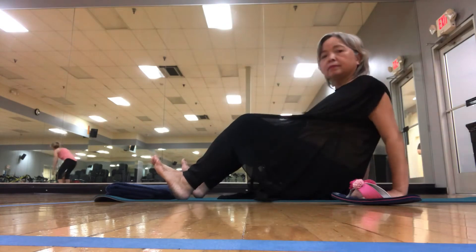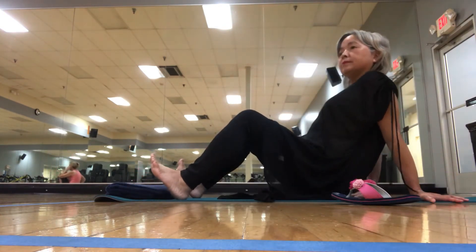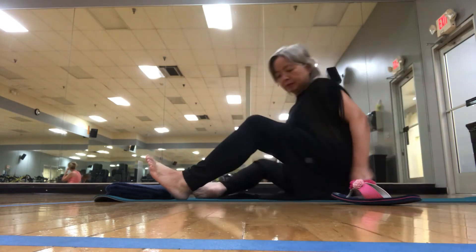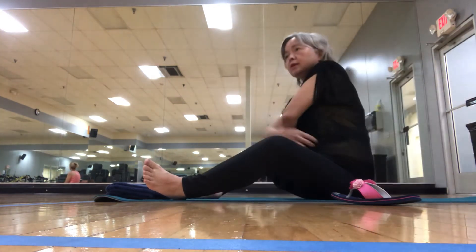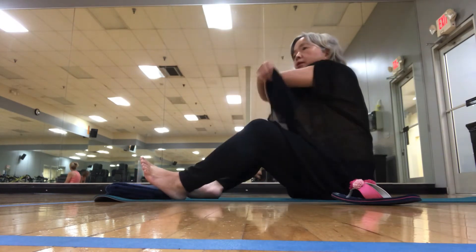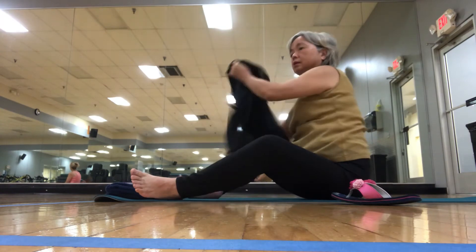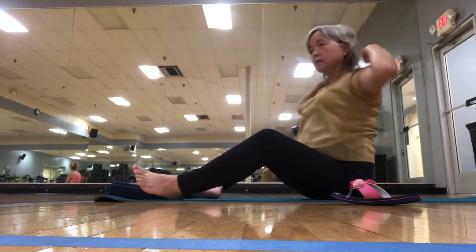And downward dog through the flow of croc — which we call croc, this position when you're halfway, because you look like a crocodile. Croc, or halfway to up dog, or all the way up to cobra or up dog.